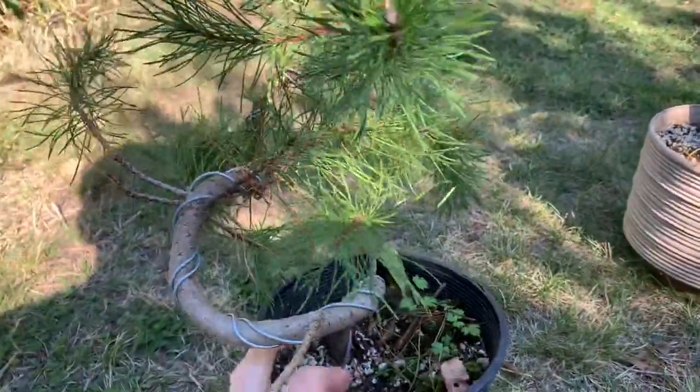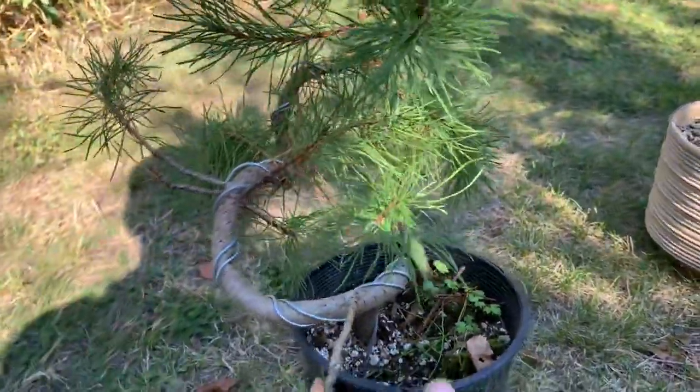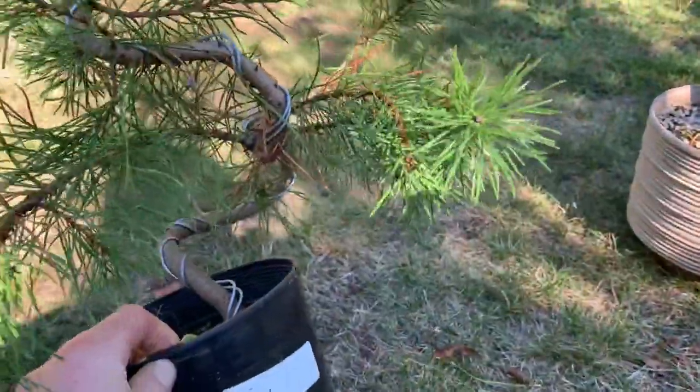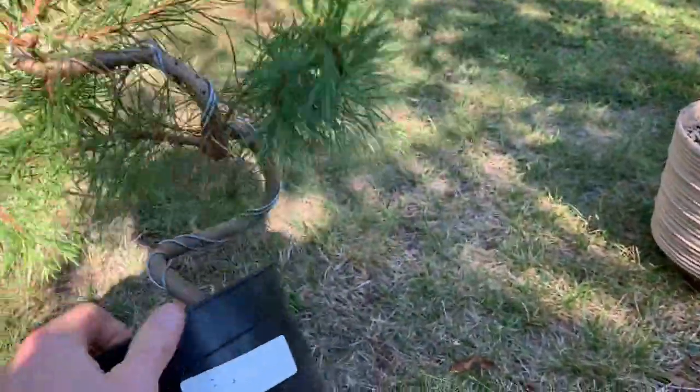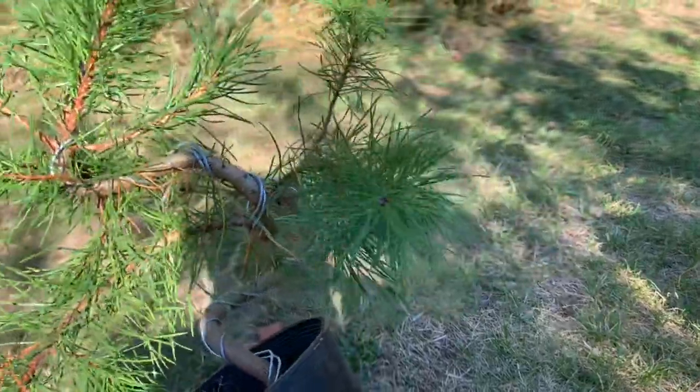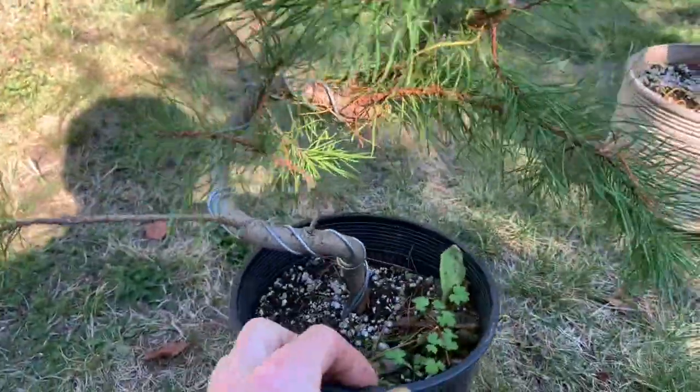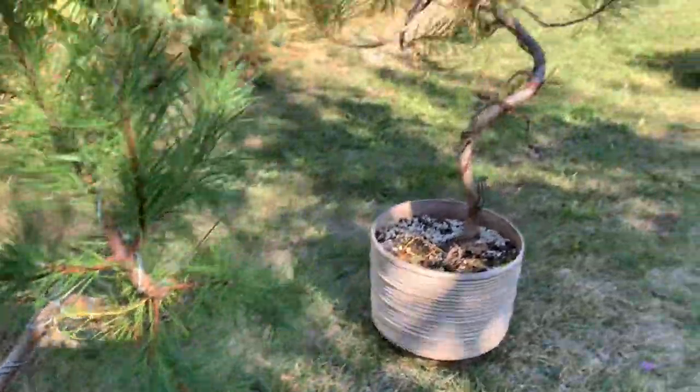These are future designs that tried not to be too symmetrical — I didn't want to get an S-curve, but maybe a certain angle. I know this is a bit straight, but we'll see as it grows out too.